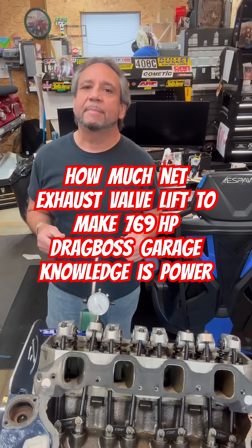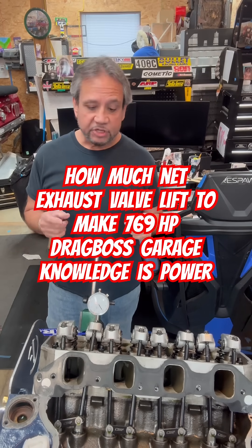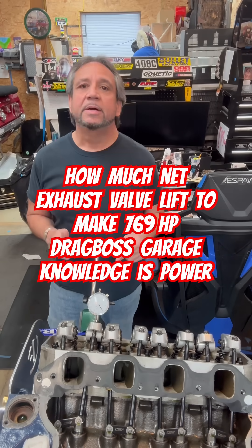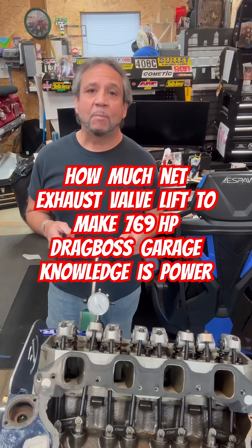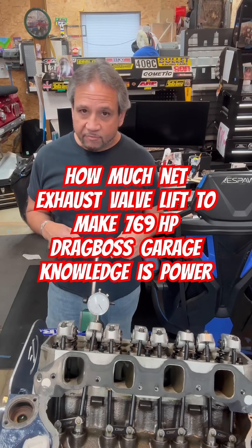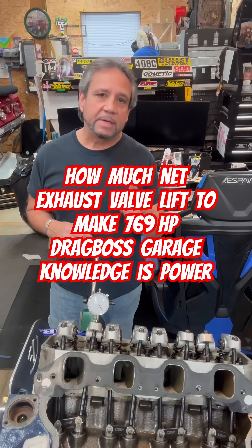A lot to think about is the efficiency of the cylinder heads — they make a big difference, man. That right there is where the power comes from. Actually, this cam is too small for this engine. It needs a lot more cam. Darren was saying it needs about 825 or 830 and 1471. It'll make 800 horsepower.